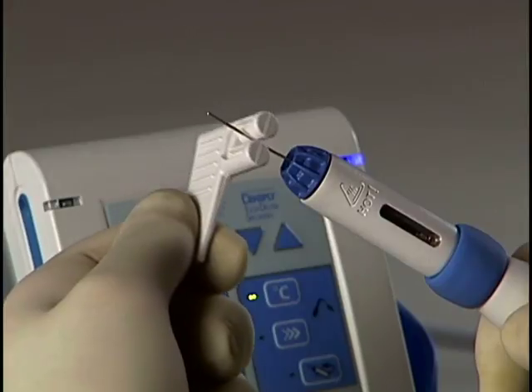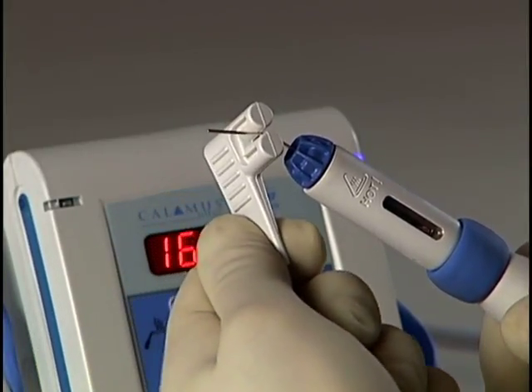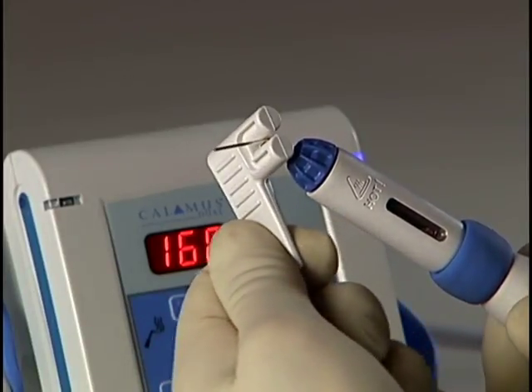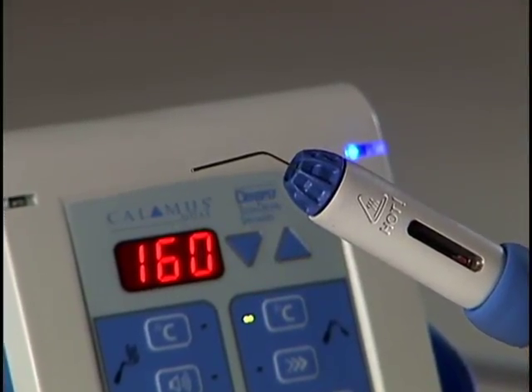Put the needle between the rounded knobs or bending posts so that the exposed end is slightly past the depth needed. Then gently twist the bending tool, imparting as much or as little angle as deemed necessary for the situation.